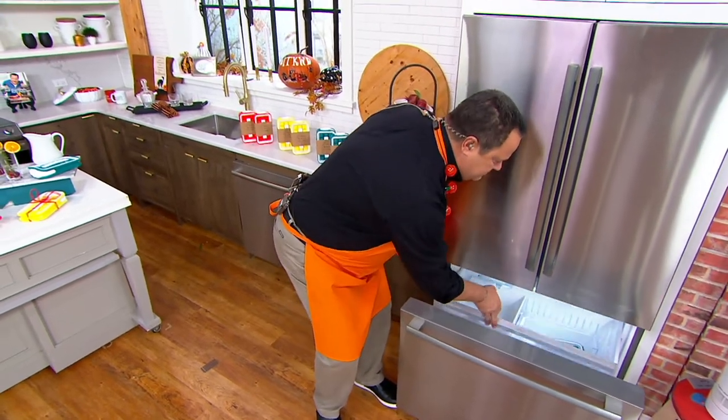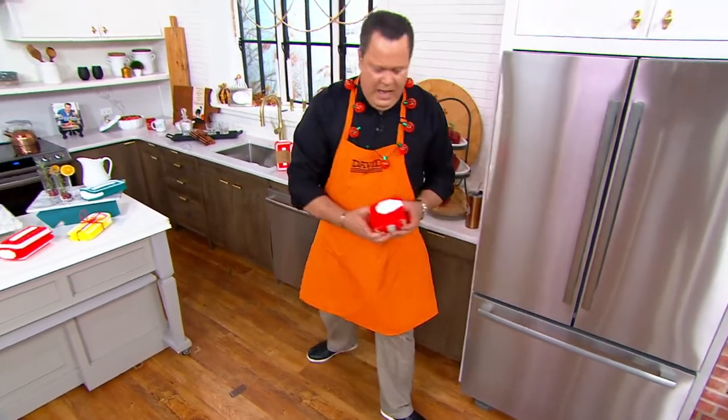All right. So let's pop this in there to freeze and bring this over here.